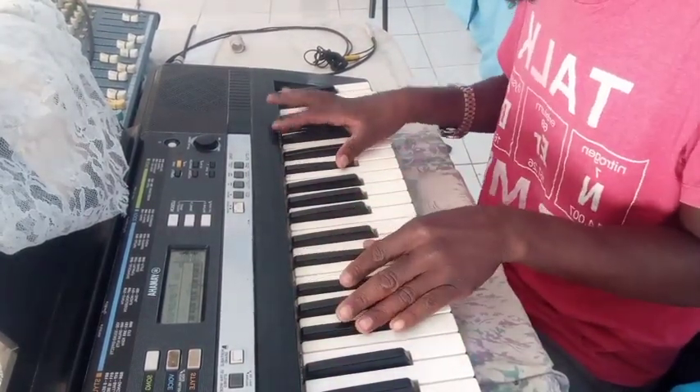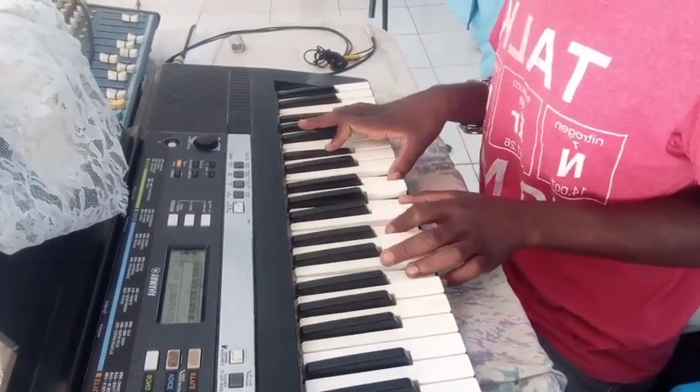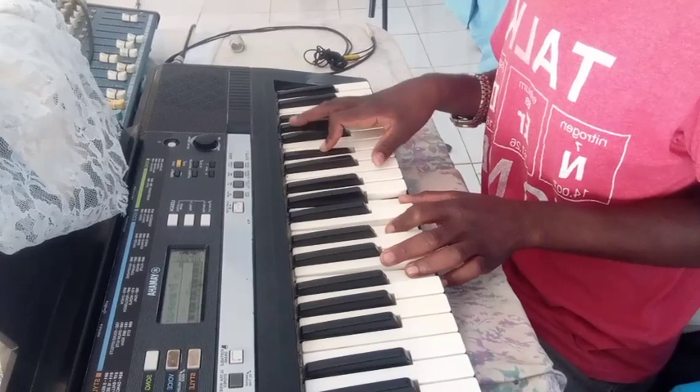Seven, three, six, one. Then this one. Left: F sharp, C sharp, F.